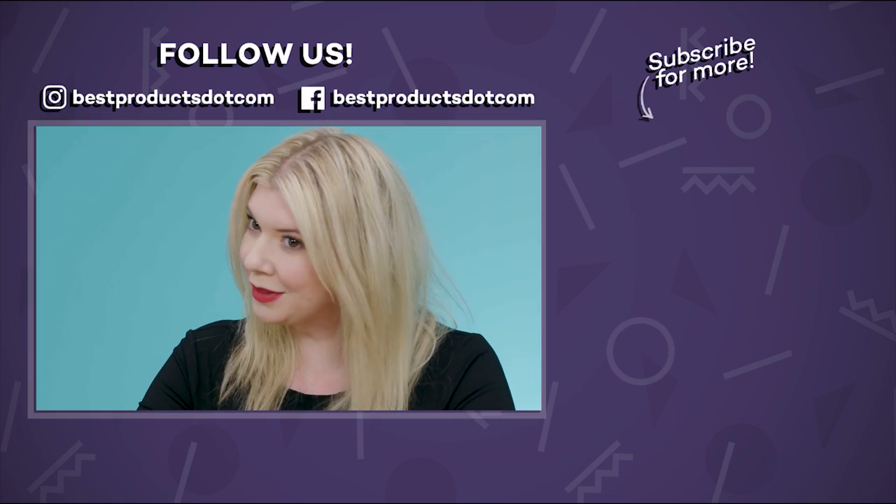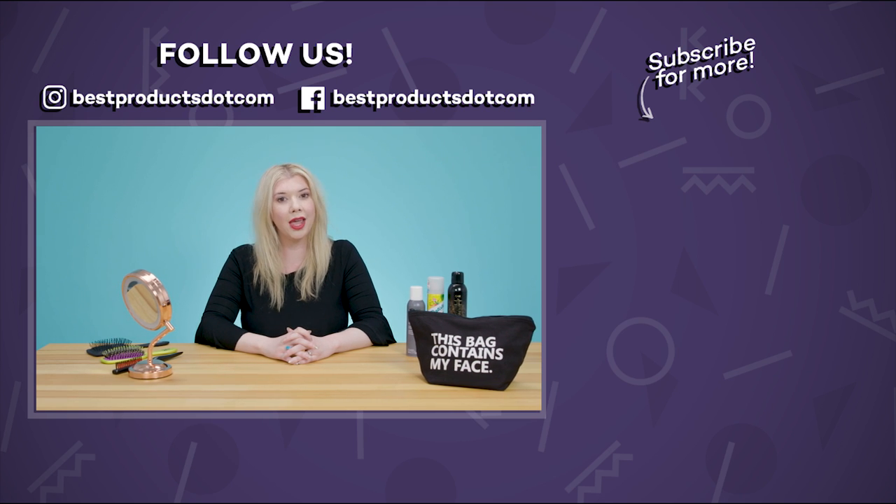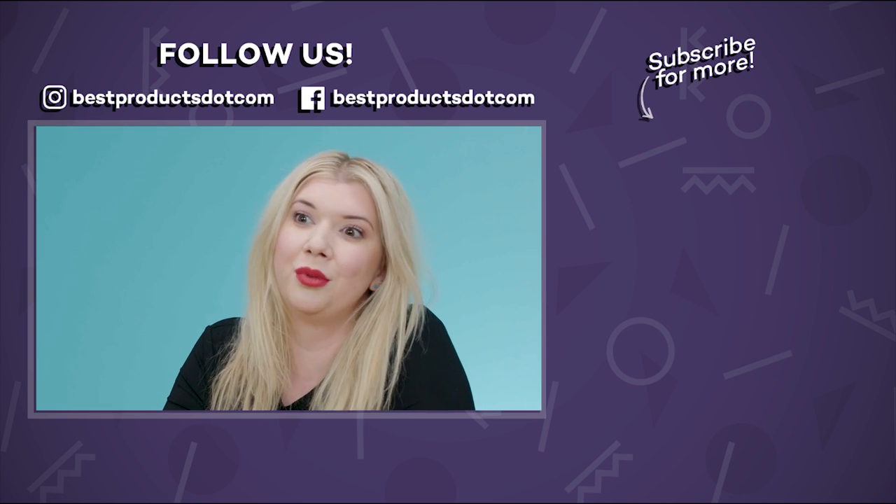I hope you enjoyed our how-to-apply-dry-shampoo video. If you liked it, be sure to like and subscribe, and stay tuned for more beauty videos from bestproducts.com. I hope this was helpful — be sure to let us know in the comments if you have any special tips or tricks for applying, and we also want to know what your favorite dry shampoos are.